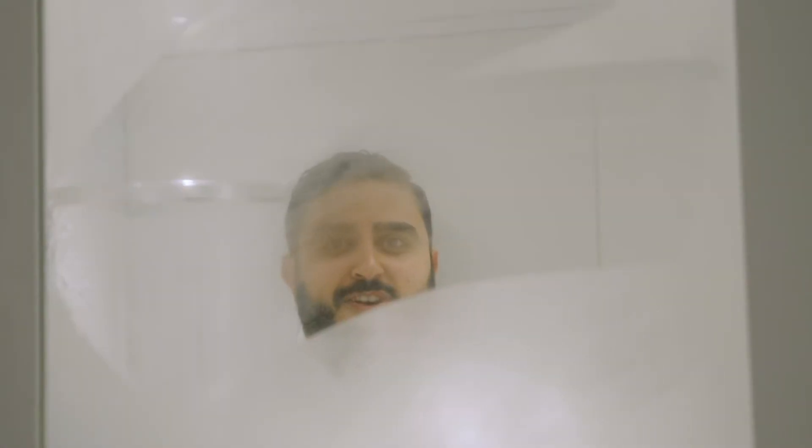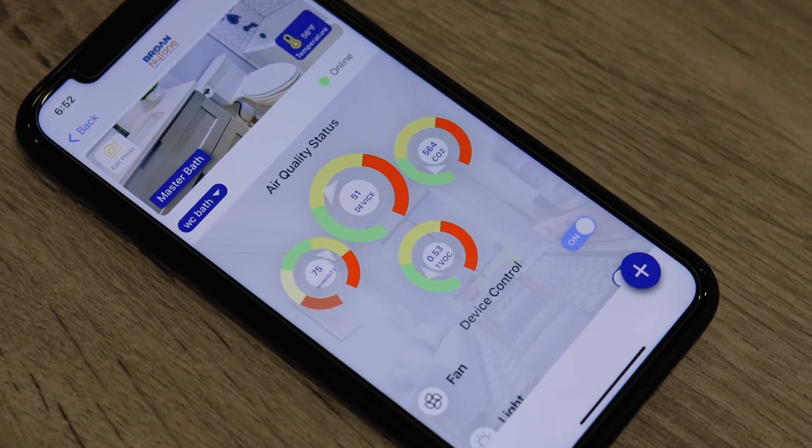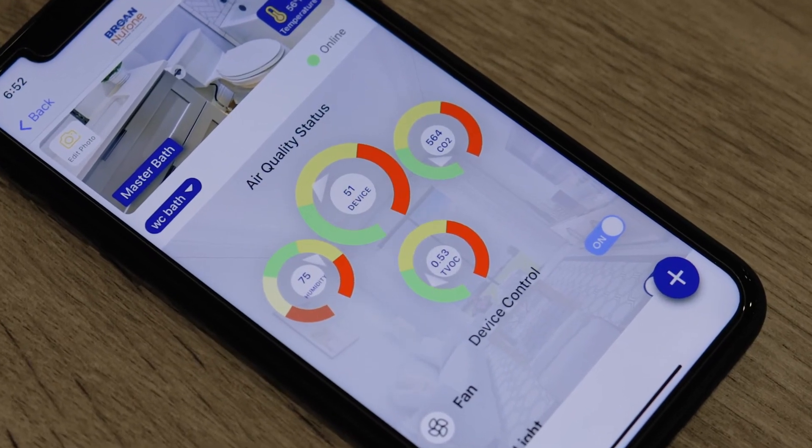Now that I've told you what Overture is, let me show you what it can do. Let's start in the bathroom. We've all seen this — condensation on your bathroom mirror. If you're like me, your day starts off with a shower. However, excess humidity can lead to things like mold, mildew, and even structural damage over a long period of time. Overture takes care of that. It automatically turns on my bath fan and turns it off when humidity reaches desired levels.